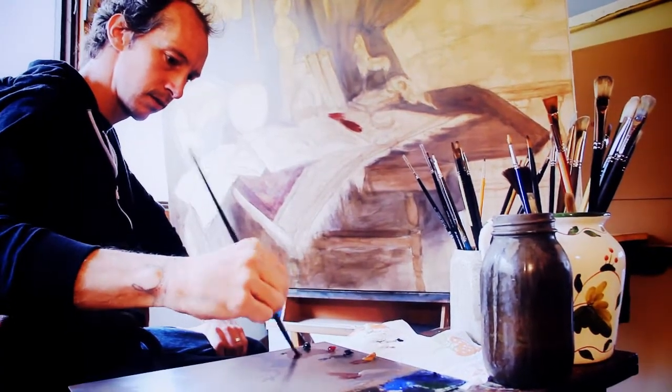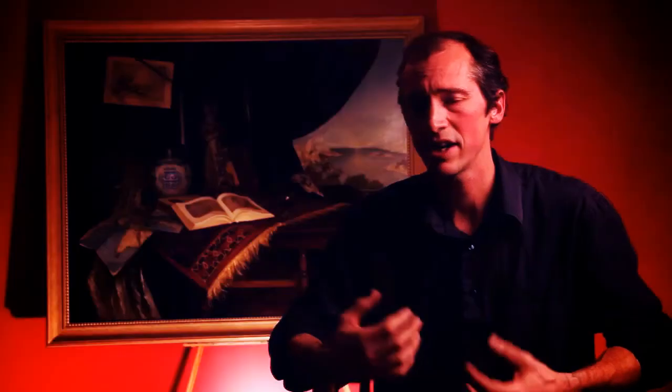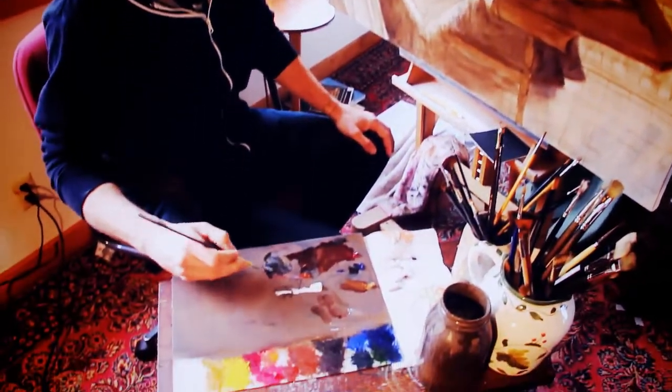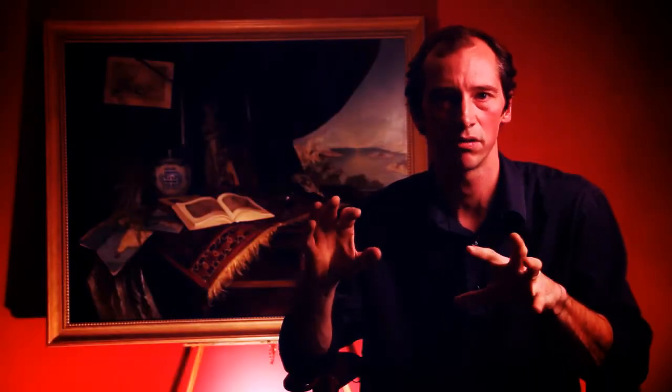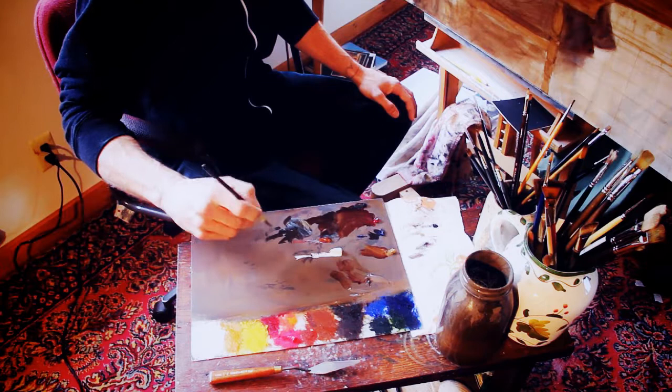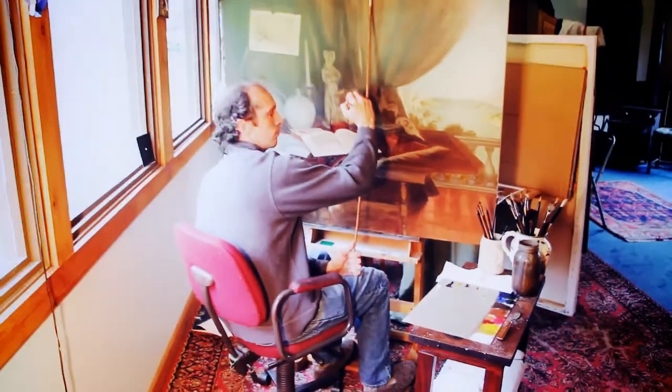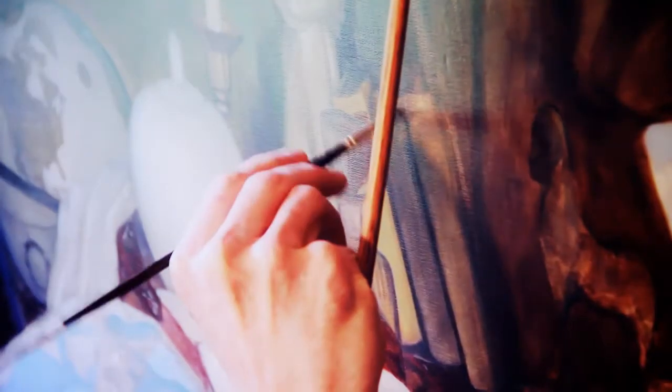Once that's dry, you start working on color. You add what's called local color — you're not getting too fancy or complicated yet. It's the red of an apple, the white of a page of a book — it's the basic color for each object. And it's basically very thin layers of oil. The thing about this technique is that you definitely have to have patience. You have to let the previous layer dry fully, which can be a day, can be a couple of days, depending on what kind of colors you use. The Renaissance painting behind me took about two months to finish.